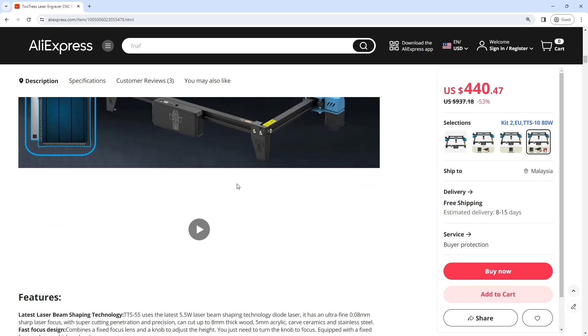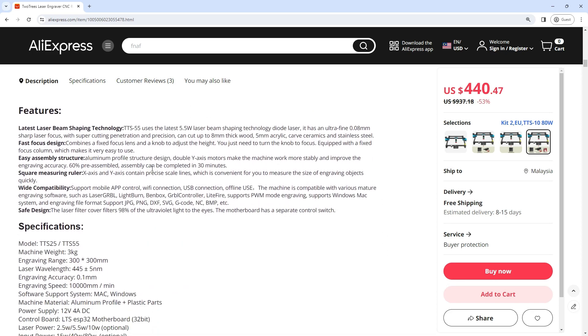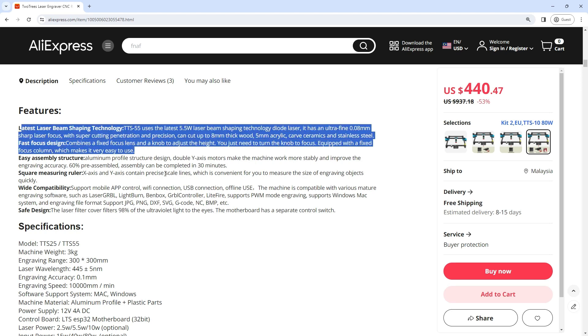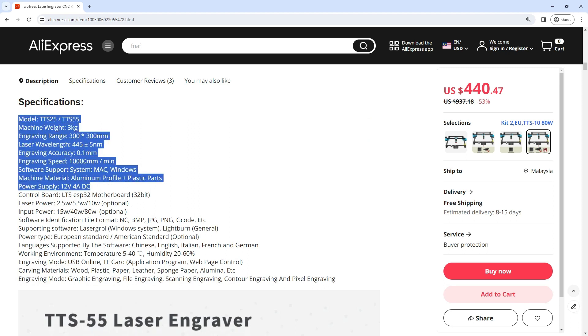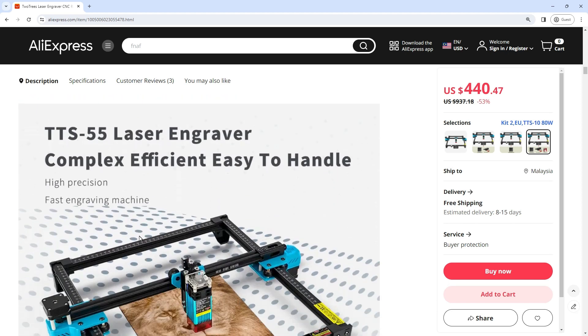The fast focus design combines a fixed focus lens and a knob to adjust the height — you just need to turn the knob to focus. Equipped with a fixed focus column which makes it very easy to use. The easy assembly structure features an aluminum profile design with double Y-axis motors for stable operation. The X-axis and Y-axis contain precise scale lines for convenient measurement of engraving objects.